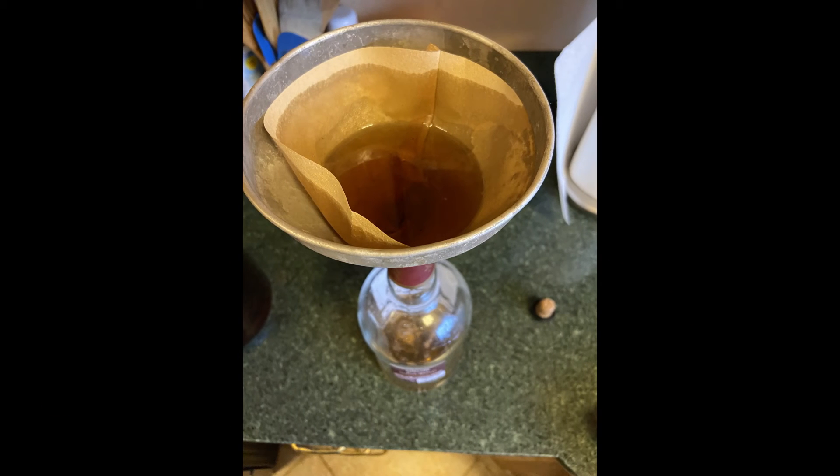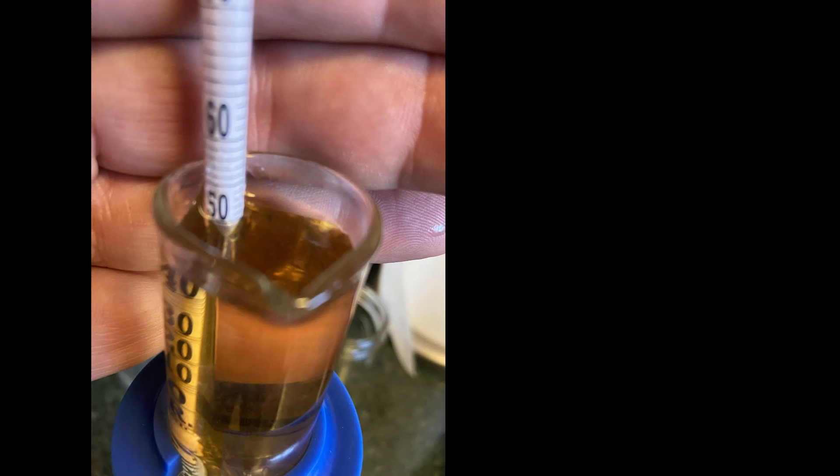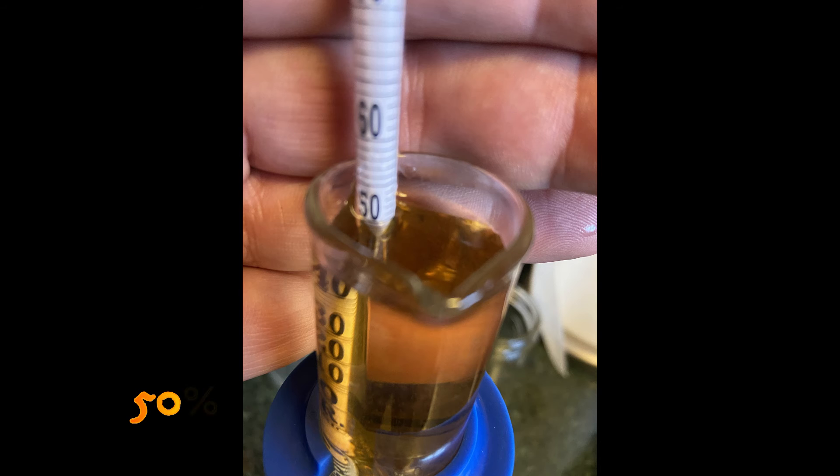So we'll filter it first — get all the little pieces and chunks out — and then we start proofing it down. Here is our original; we're at, I think it was 58%.